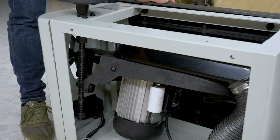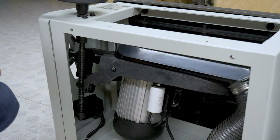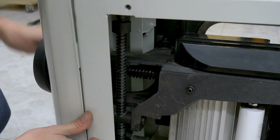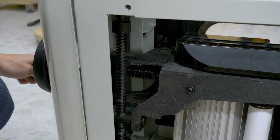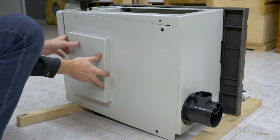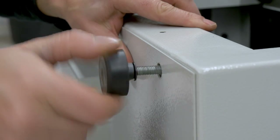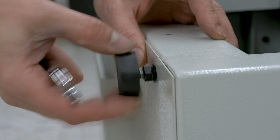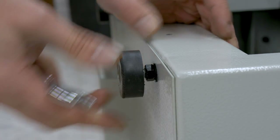By turning this side wheel I can tilt the blade up to 45 degrees. With this other front wheel I can lift and lower the blade. This is the blade cover for the bottom of the cabinet. Its own adjustable feet can be used to hold it in place.